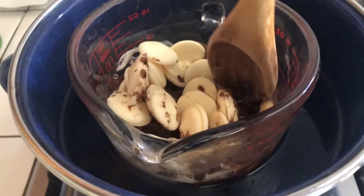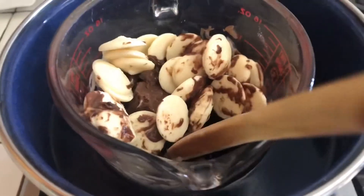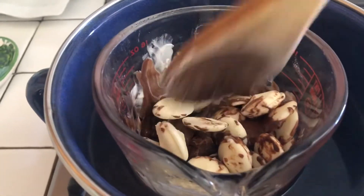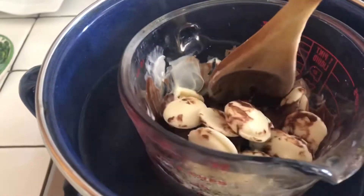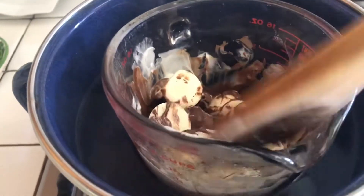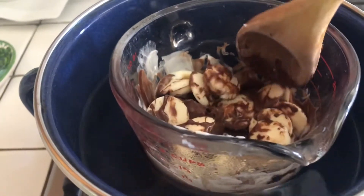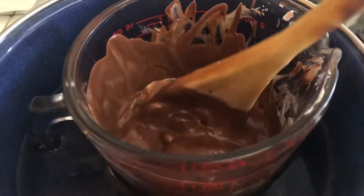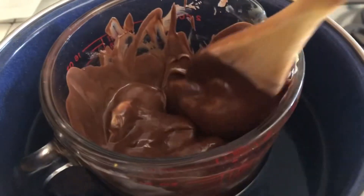También lo pueden hacer en el microondas. Y pues aquí a esperar unos minutitos que quede bien derretido y también para mezclarlo muy bien. Ya que le puse también chocolate blanco.